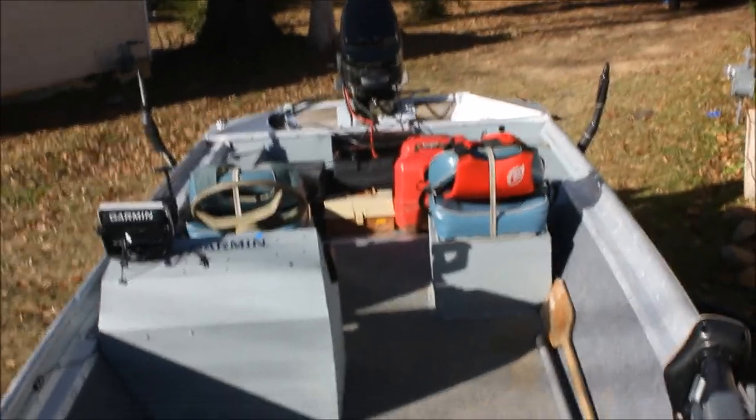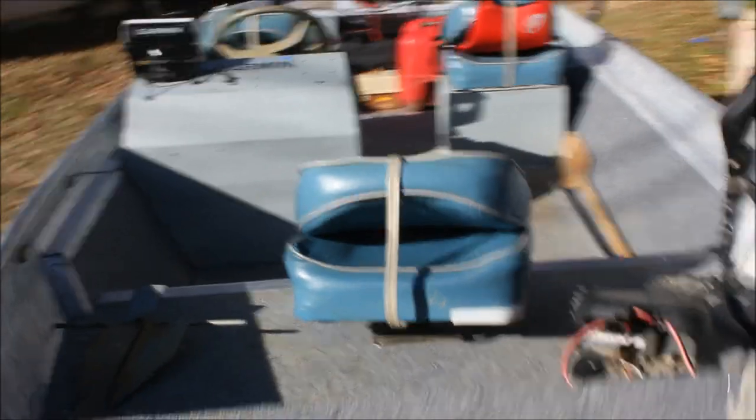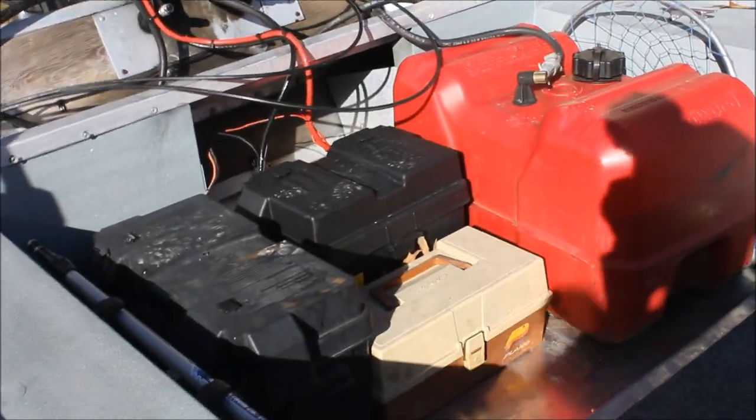But that's it. This is the redone 1979 bass tracker. That little box right there — that's my toolbox.